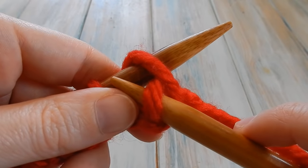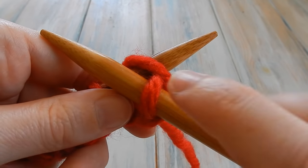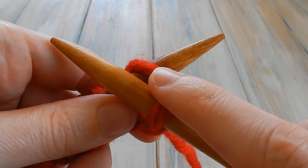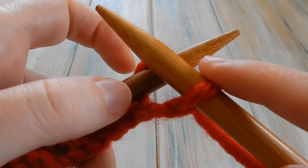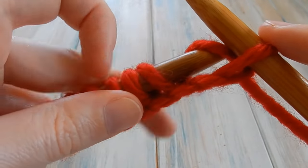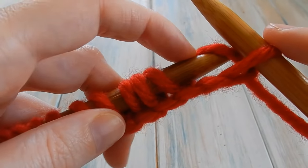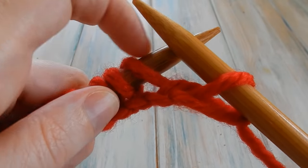Catch that bit of yarn and bring the needle up so the new loop gets onto the right needle and stays in place — that's the loop we want to keep. Then all we do is simply flick off the old loop from the left needle. Bye bye! And that's it — that's one knit stitch done.